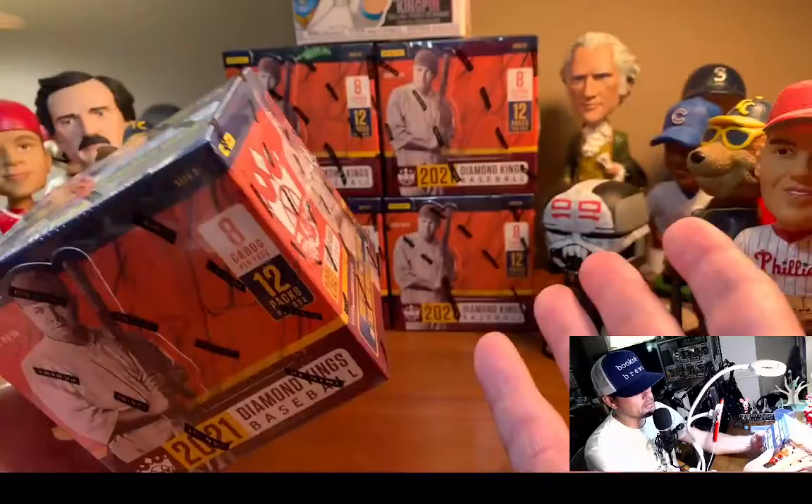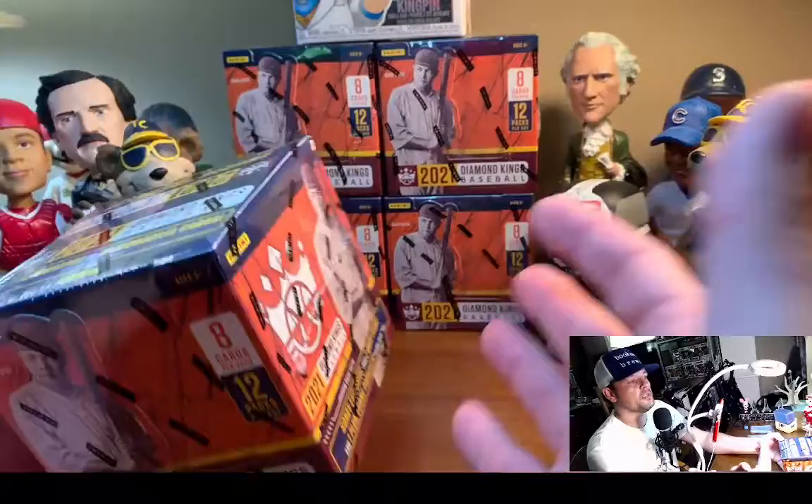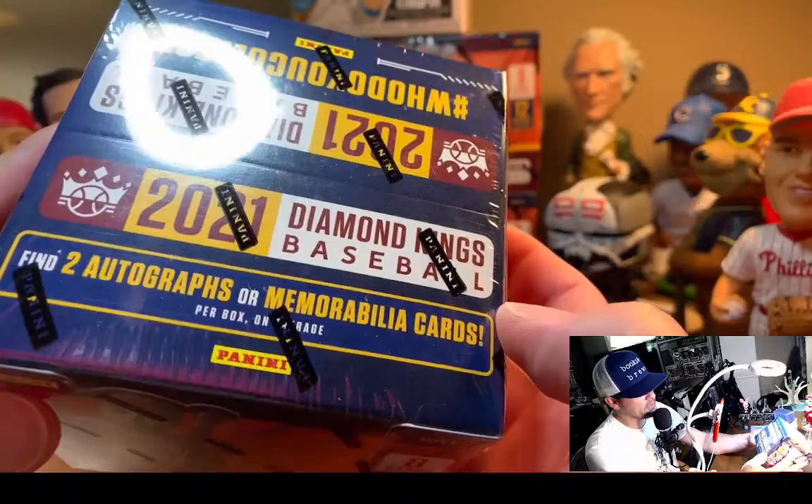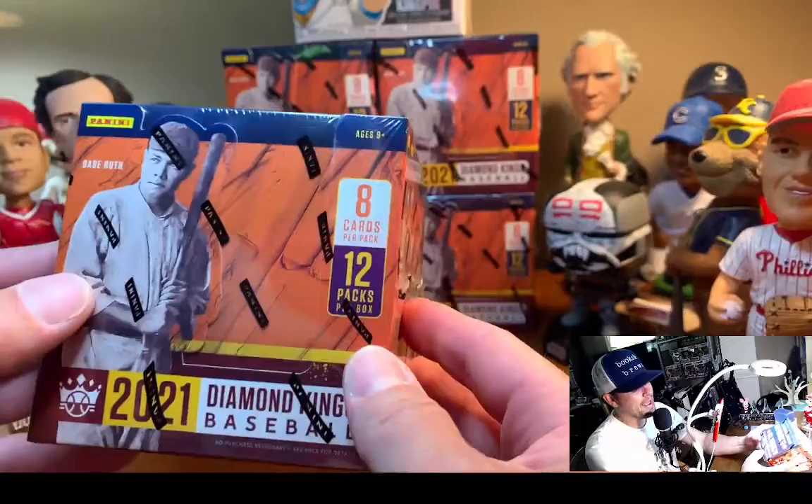I'm a big fan of budget boxes in general, and I'm a big fan of baseball — it's all I rip. I played baseball, spent 12 years in independent baseball. I've opened up quite a few of these boxes — four or five now — and I've gotten one auto and one memorabilia each time. So that's kind of what you can expect.